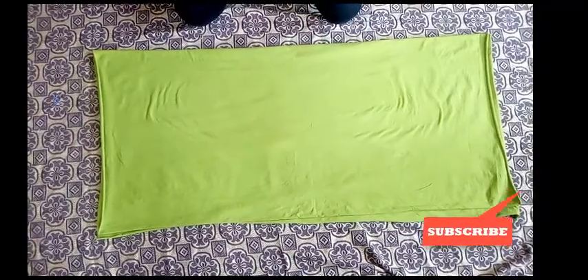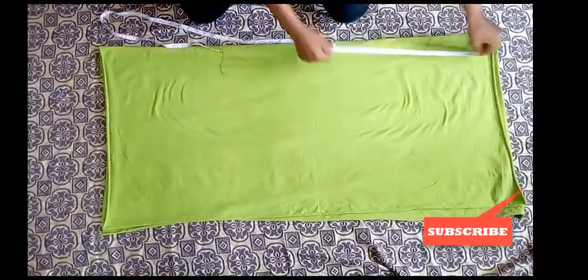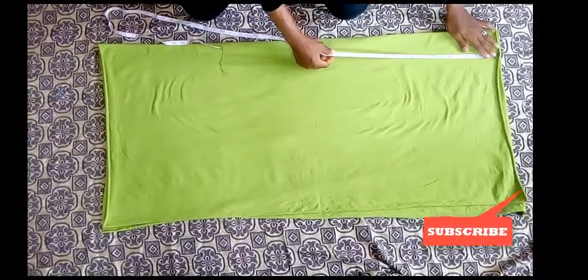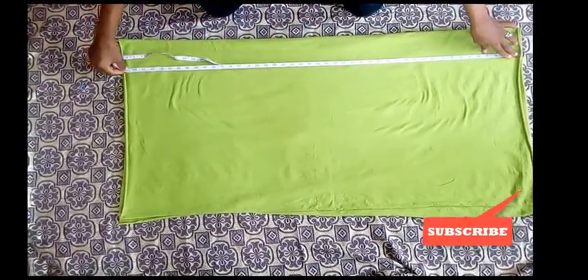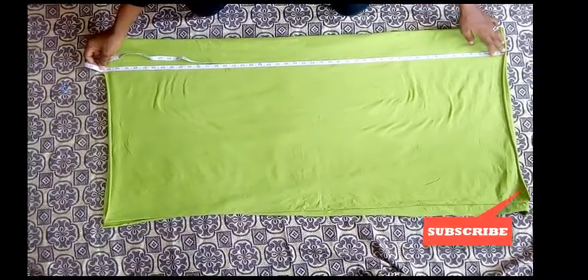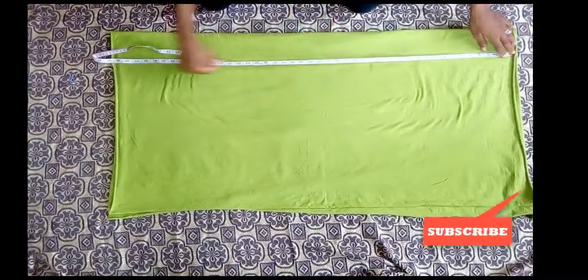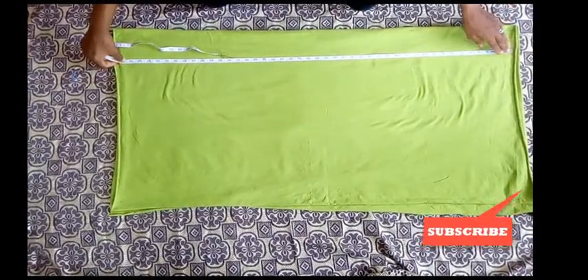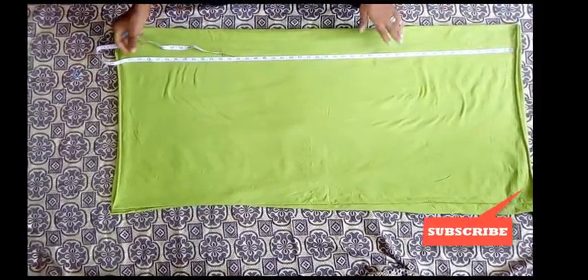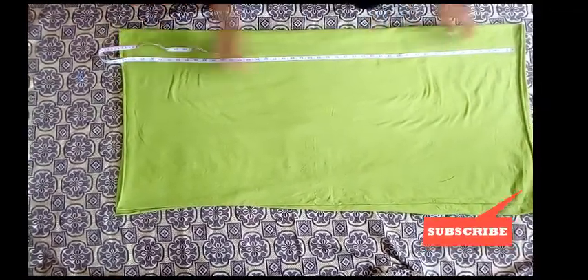The next thing I'm going to start with is the length of the skirt. The length of my fabric here is 45 inches, but the length of my skirt is 40. It has a band, so I'm using 43 for the length, then two inches for the band.